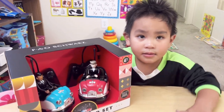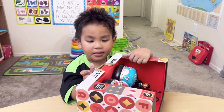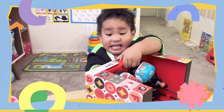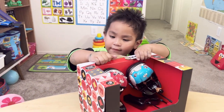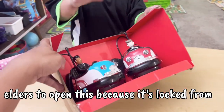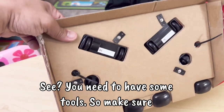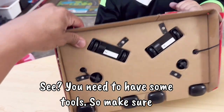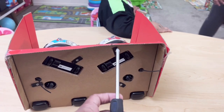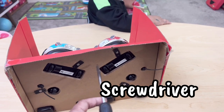Alright, Noah is going to open it. Can you open it Noah? It's a big table. Alright, you ready to open it Noah? Yeah, let's open it. Okay, you need help? It's too heavy. Okay, so to open this you need to have the help of the elders, because it's locked from the bottom. You need some tools — make sure when you play this one you are going to help your kids open it. We need a screwdriver to open this, so make sure your mom and dad can help you out.